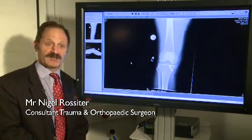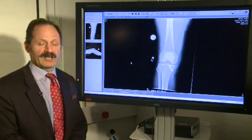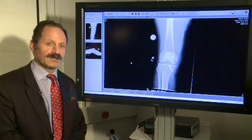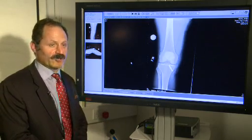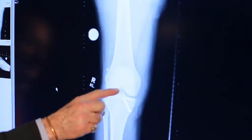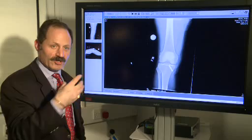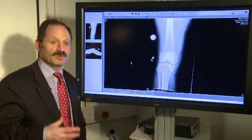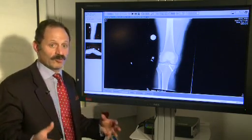This is an ACL reconstruction that's been done with a hamstring tendon. What has happened is that tunnels have been drilled in the knee to make a new ligament. Through the arthroscope, we drill a tunnel in the centre of the knee joint through the thigh bone towards the outside. Over the years we've become more proficient at putting this in the right position, and we now put this in what's known as the anatomical position — we recreate what was there previously.